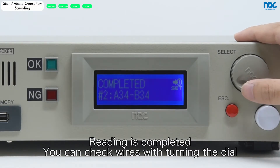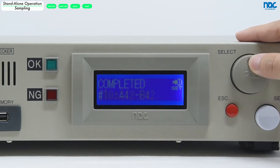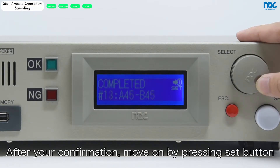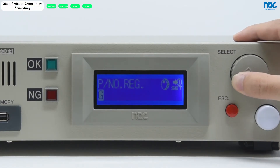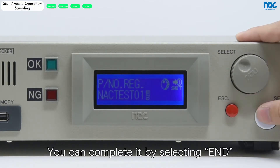Reading is completed. You can check wires by turning the dial. After your confirmation, move on by pressing the set button. Select the data number and name the new data. You can complete it by selecting end.